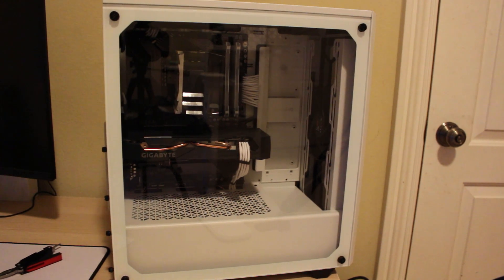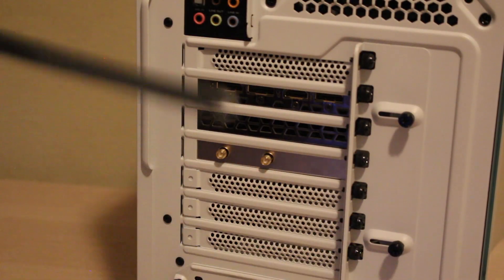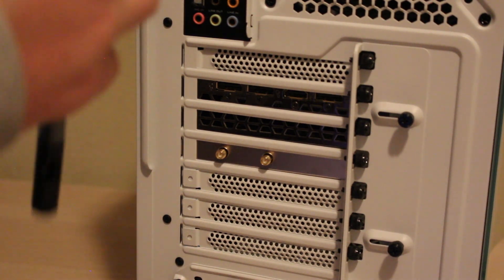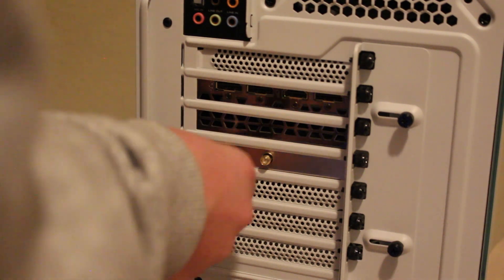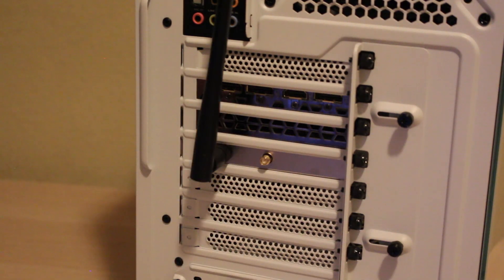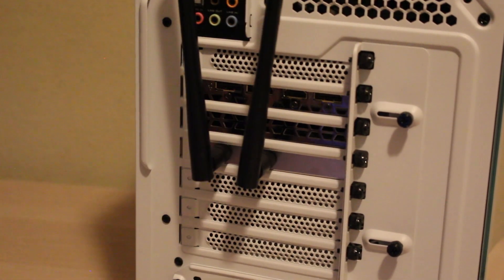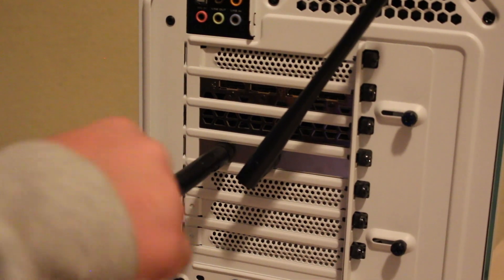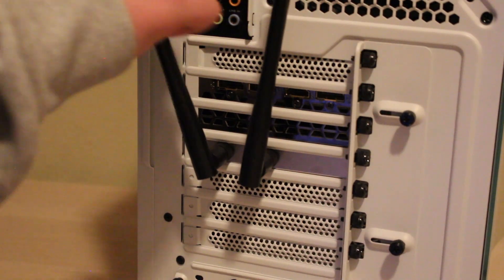Another important part is installing the antennas. You're just going to unravel them like this — you should be able to pull the covering off; they might be taped. There are little threaded connectors with a grip on them and you're just going to turn them in. Repeat this process with the other antenna, then you can twist them up. If they get in the way of your graphics card, no problem — you can just move them to whatever angle you need.